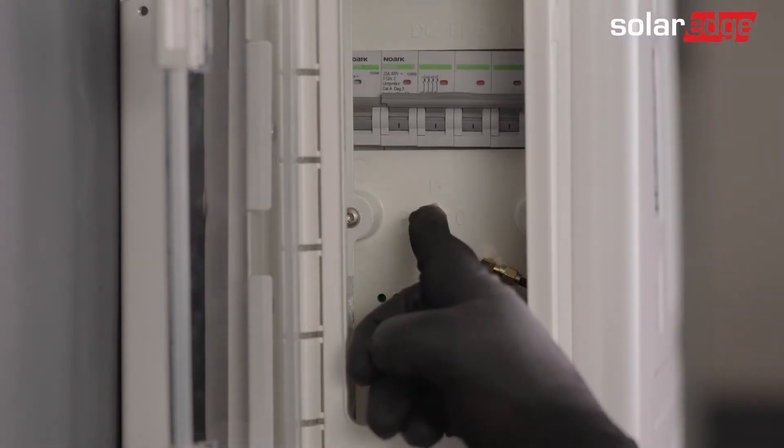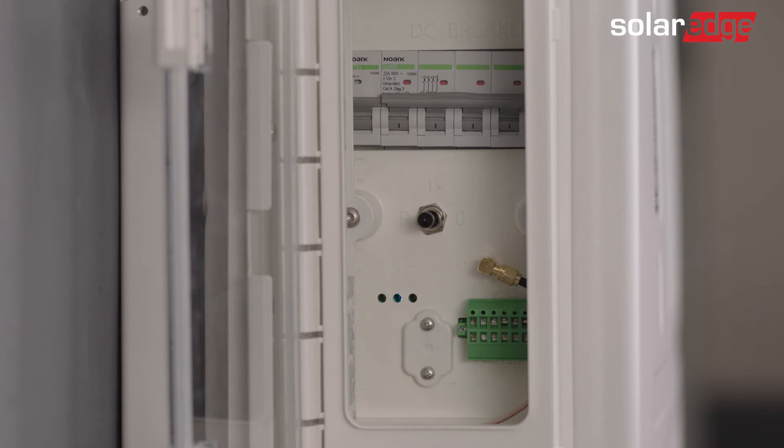Then switch the on-off P switch on the battery to the P state for 2 seconds. Now make sure the blue LED on the battery is blinking and the red LED is off.